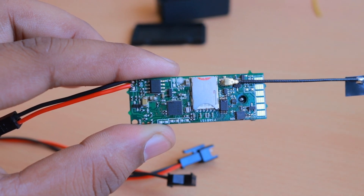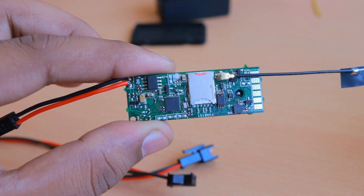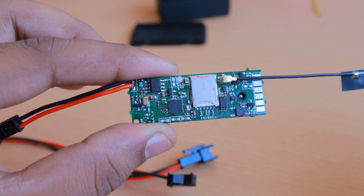Hello friends, in this video I wanted to update you about the new version of Valtrac V2 GPS tracker. We designed this version, called Valtrac version 2b, because this will not have an internal battery support.